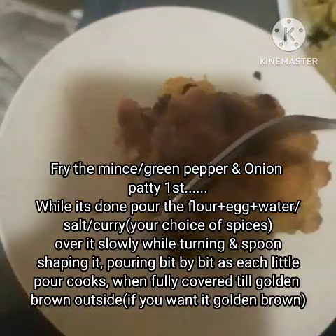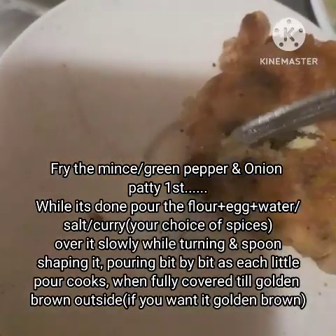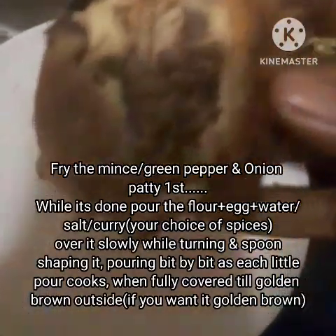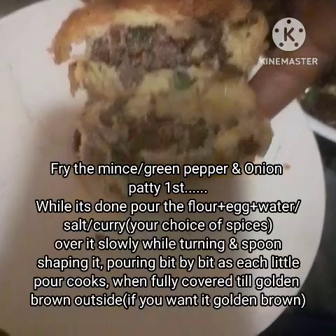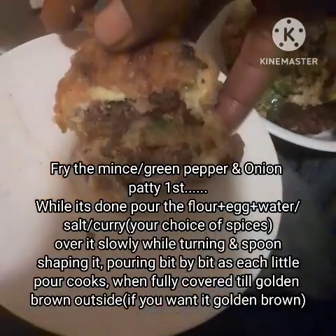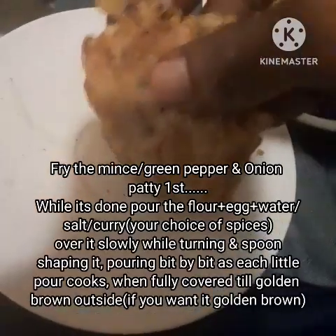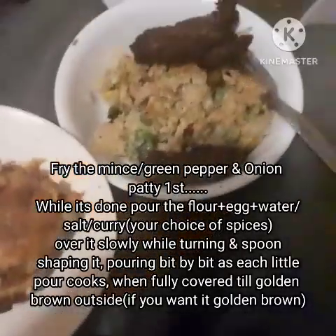I'm just going to cut it open for you guys — I wanted to eat it myself but here it is. It literally came out like this. You keep turning it, letting it bake in the pan — you'd almost call it a pan pie. So that's the mince in between, then the green peppers and onion, and then the flour, eggs, oil, water, and salt around it — kind of like a burger pan pie fat cook, if you will.